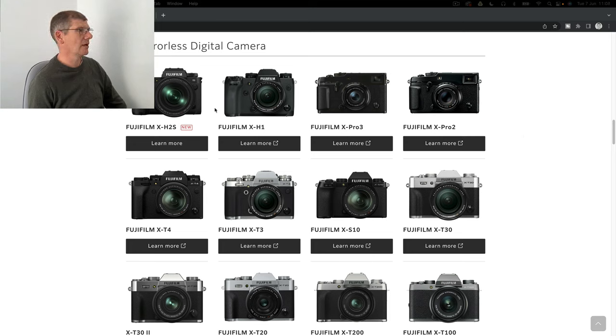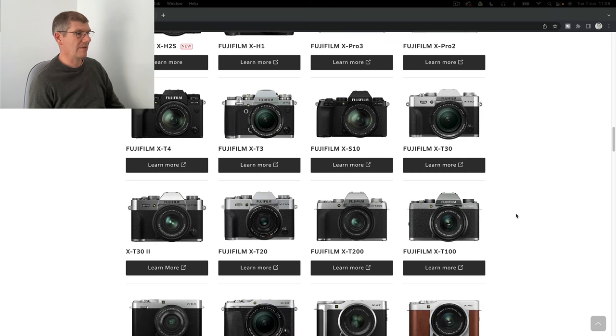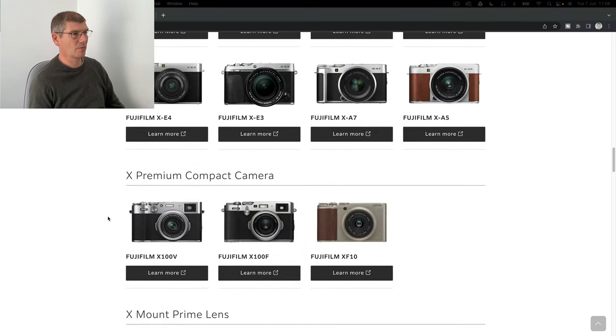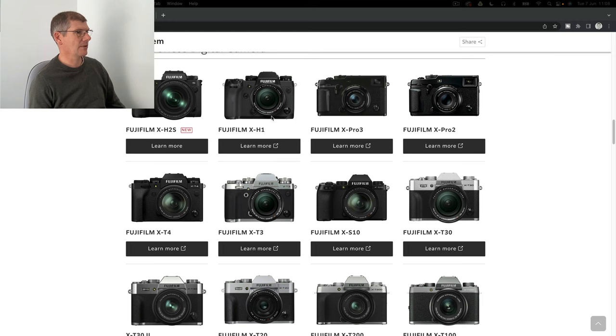I just looked on the Fujifilm website and the specifications of the X-H2S have come through, so I thought I'd take a look at the camera and compare it to the X-H1. Looking at the Fuji range - I own the X-T1 - it's amazing what they've done. I haven't been back to the Fujifilm range but I always thought I would. I found the X-H1, didn't buy it, regret it to be honest, but then suddenly the X-H2S came out.